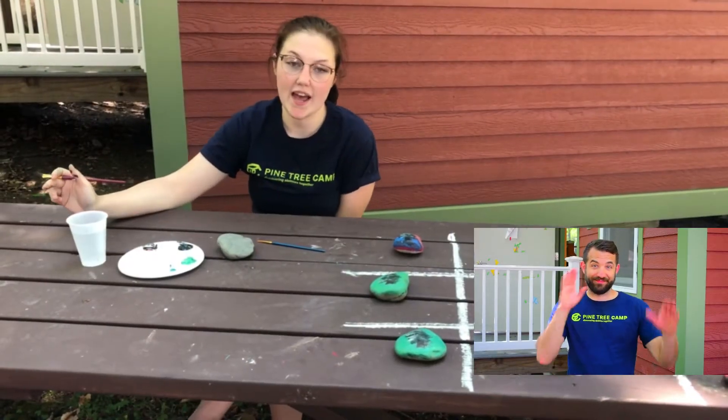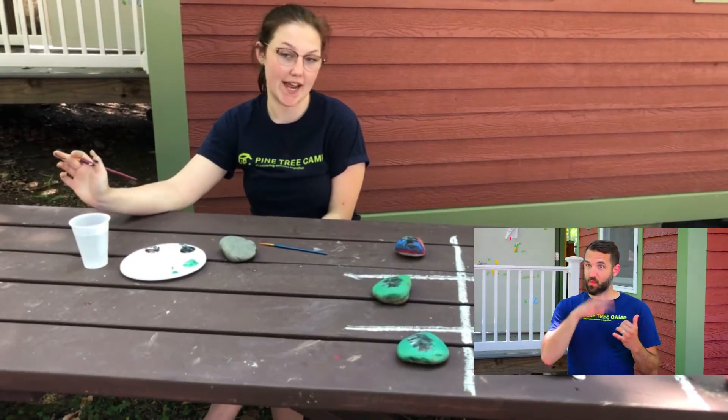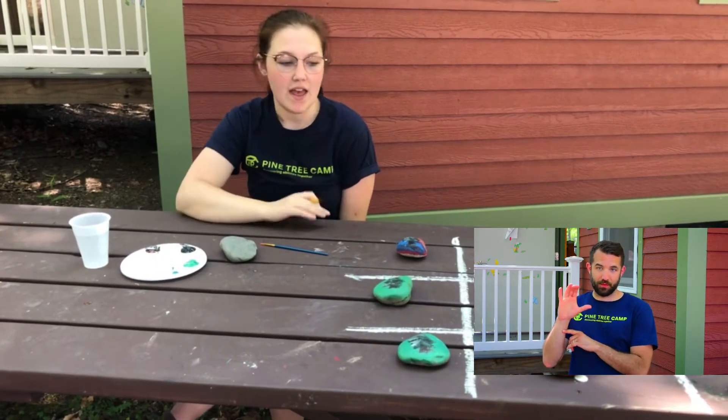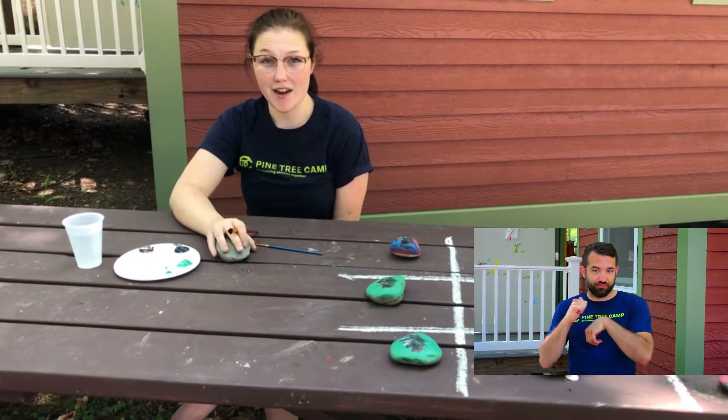Hi everyone, today we're going to be making a pine tree camp tic-tac-toe using some rocks and some paint. All you're going to need for this is about ten rocks.